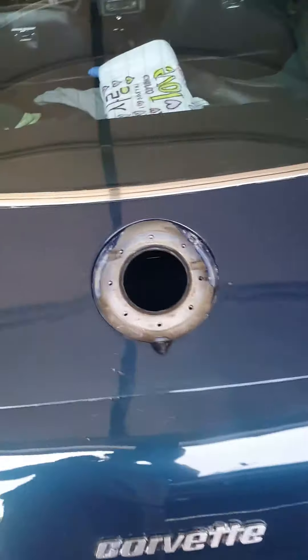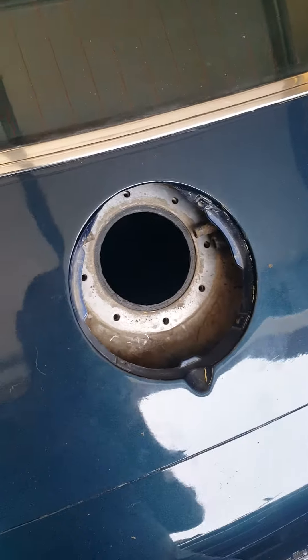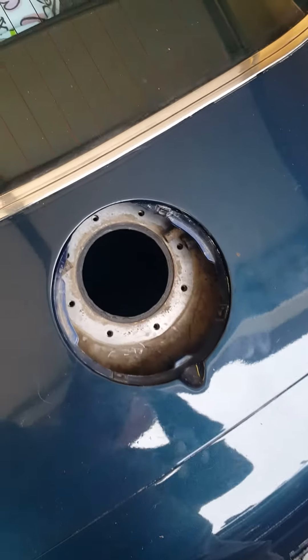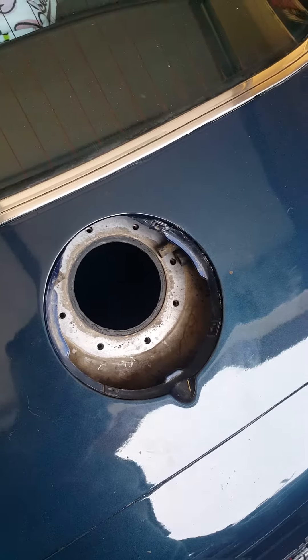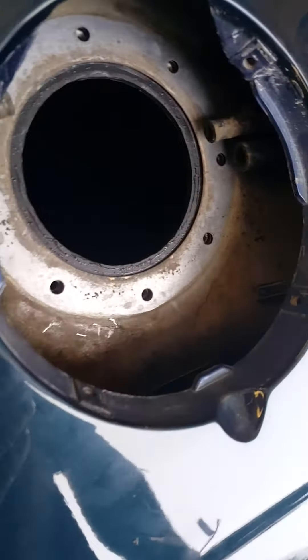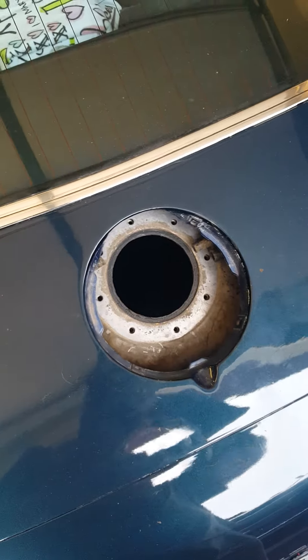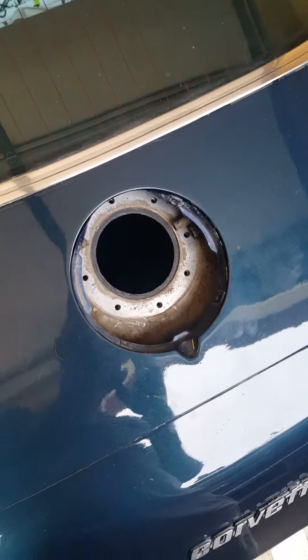I would say take all the hose clamps and hoses off first because they are kind of a pain — use needle nose pliers. I had a corroded connector on the ground for the fuel sending unit, so that took a little more work. Anyways, I hope this helps somebody because I didn't see anything on YouTube for this.